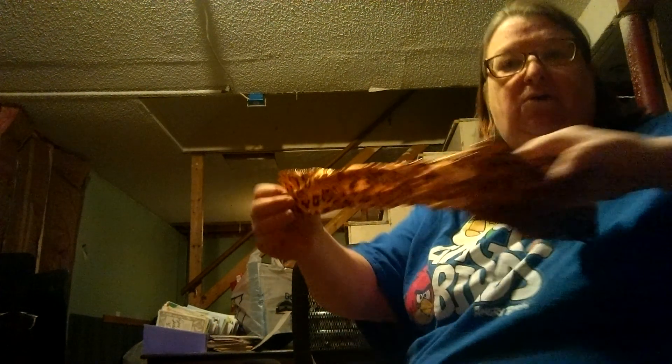Hi everyone, it's Scrap Liddy again. Yet another ribbon de-stash. I'm in my basement cleaning and I need to get rid of this stuff. This one's going to be really quick.